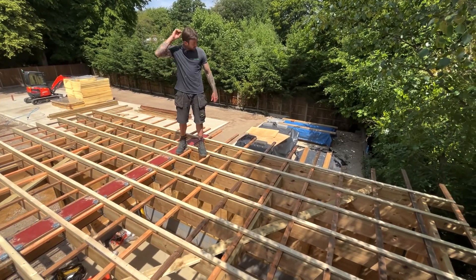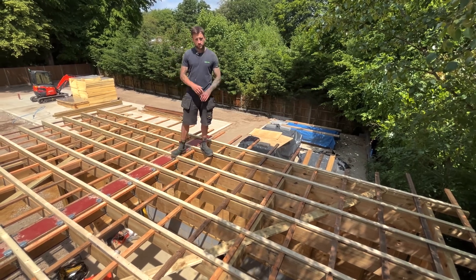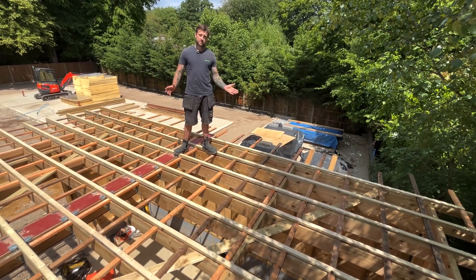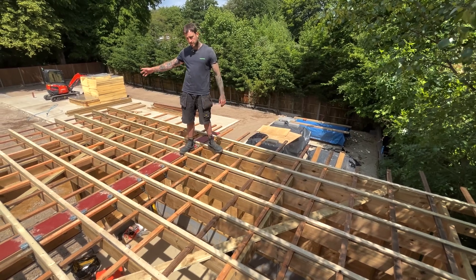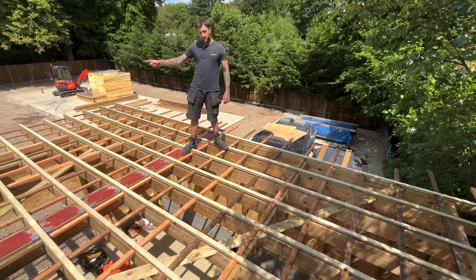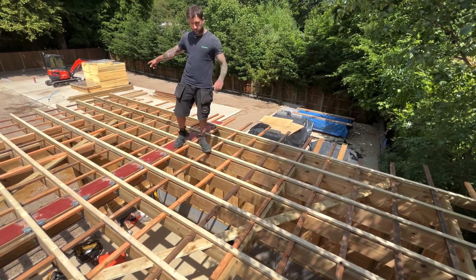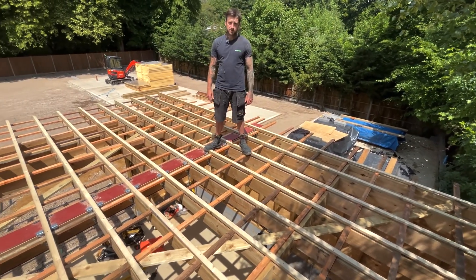We've got all the furrings down now — 90 mil nailed, 100 mil screwed, and 50 mil screws at the thinner ends. All the cross-battens are in, so that'll be nicely ventilated. This is a cold roof, so now we're going to start laying all the ply board — 18 mil — starting from the canopy end and working this way. We're going to temporary-fix the canopy end because we've got an oak structure below and might have to fix through the top of that section.